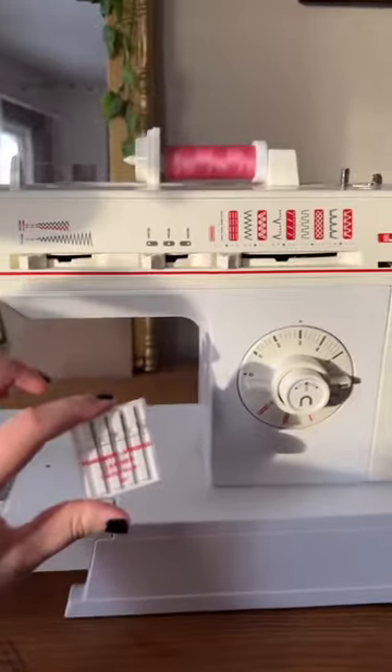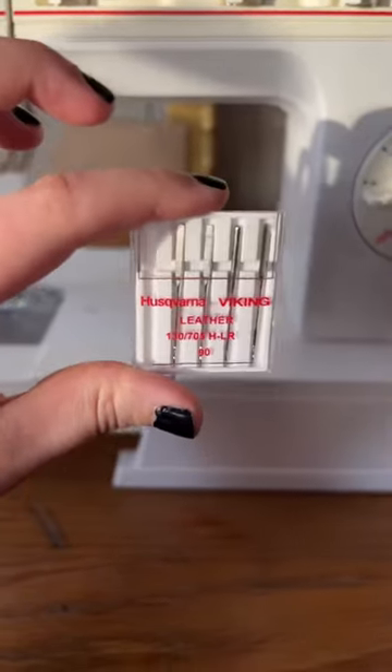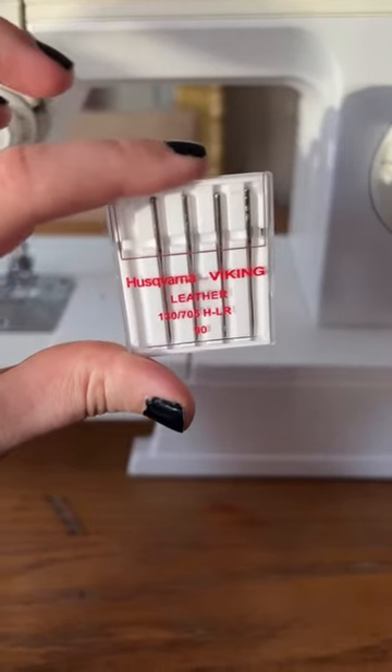I've taken them to my sewing machine, got my pink thread, and I'm using leather needles — I'm hoping that these cut through the plastic better than a regular needle.